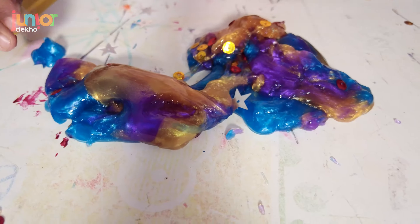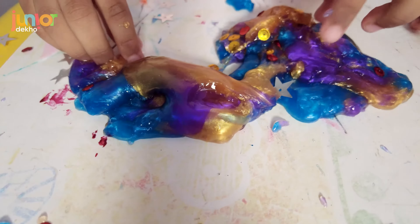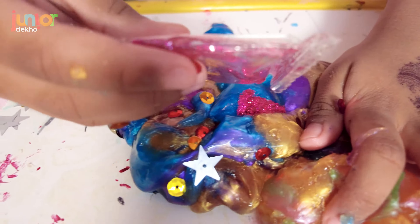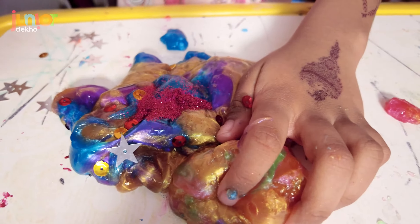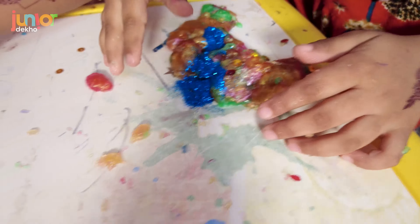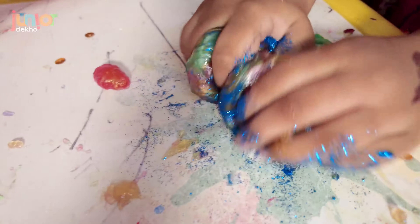Let me open it and see — oh, cute! Let me try and make a bubble after this. The stars hurt me so I'll take them out. I don't like them hurting my slime — all of it, the whole thing. Okay, time to mix it! Maybe mine is gonna be shinier than my sister's — you know I love so much glitter.